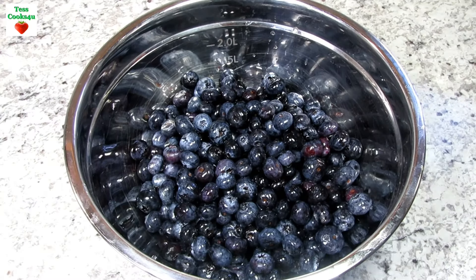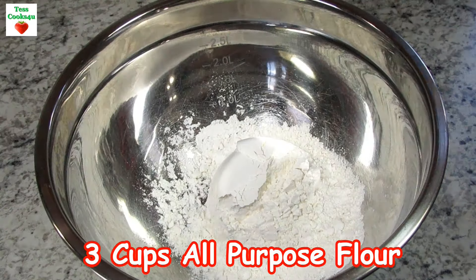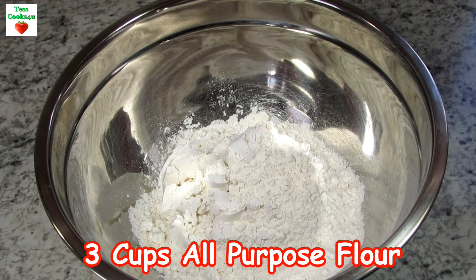This morning I went to the farmers market and got a great deal on fresh blueberries. These blueberry crumble bars are really easy to make and make a nice bright refreshing snack. This is a great recipe to make for parties and get-togethers — most people love them!